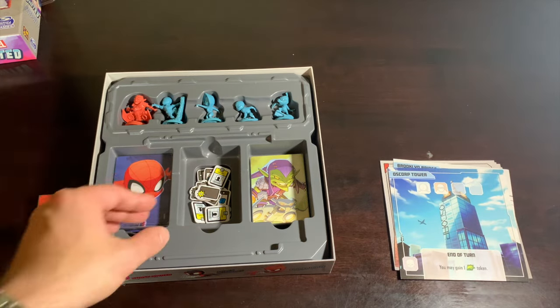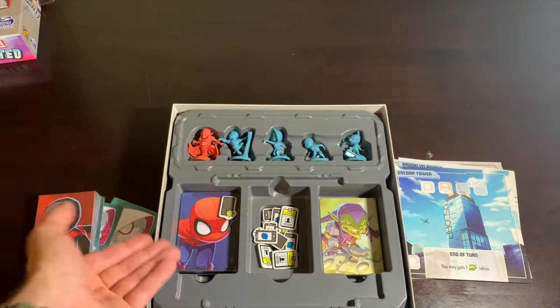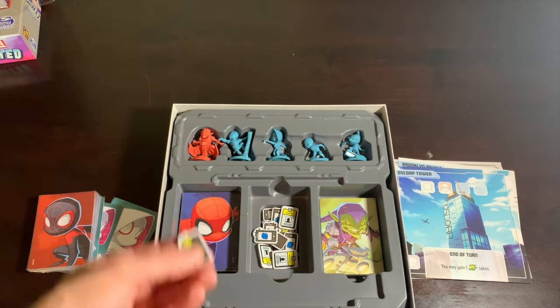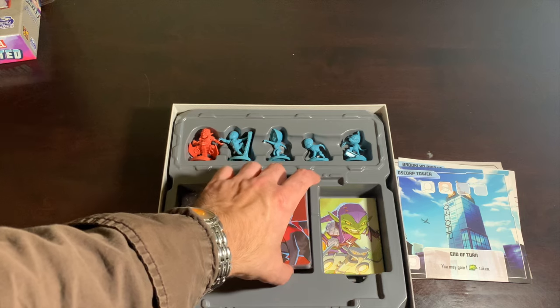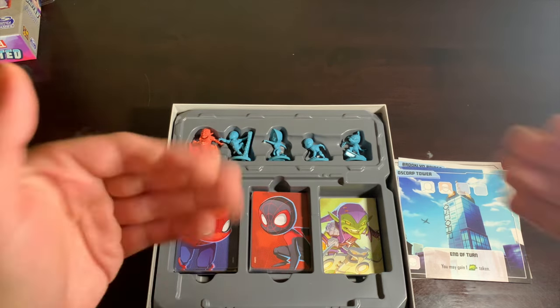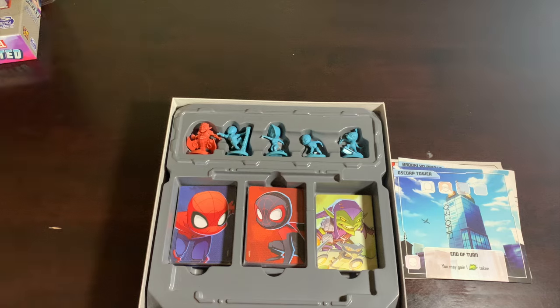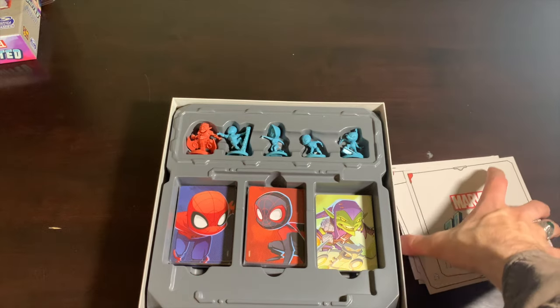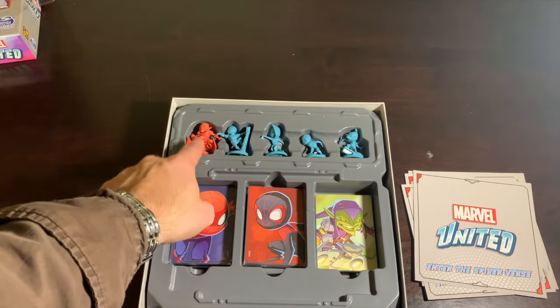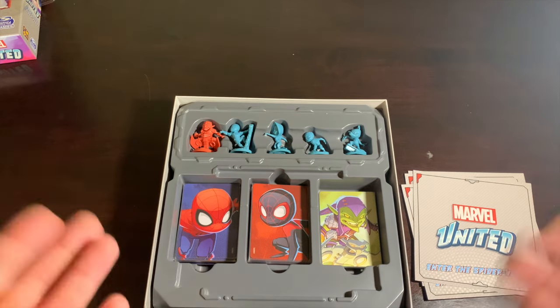This is almost tied with the Black Panther challenge as my favorite — it's very very close. But how perfectly thematic is that to Spider-Man, who's all about keeping his secret identity secret? The exposure tokens getting in your way really add an extra layer of challenge. It's more invasive than the Black Panther challenge, especially when you're already dealing with Green Goblin — you've got enough on your plate without journalists. If you enjoy a really good challenge, this is definitely the box for you.